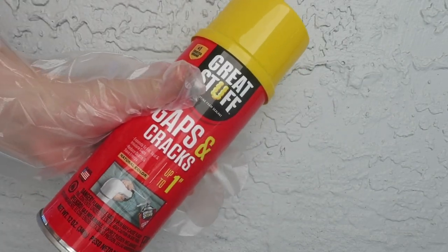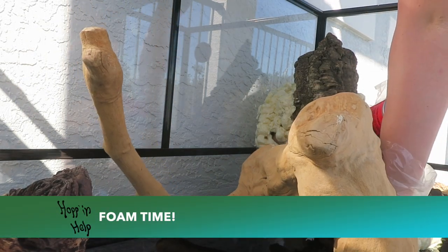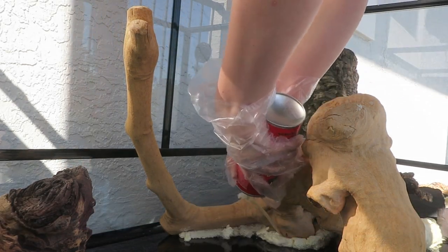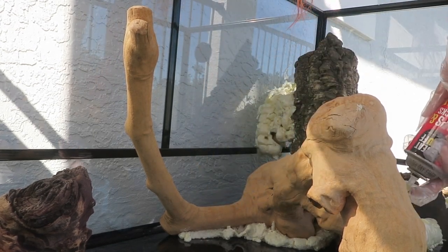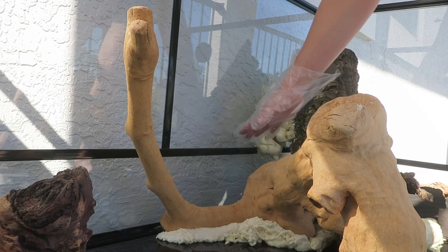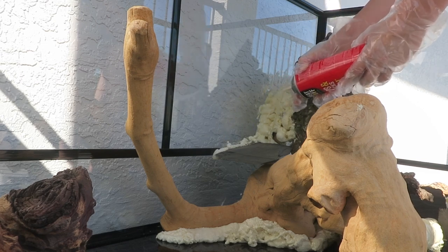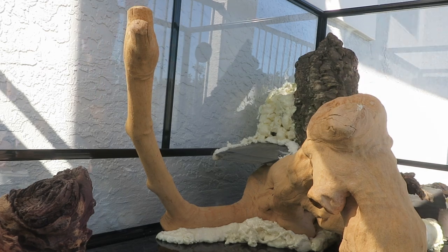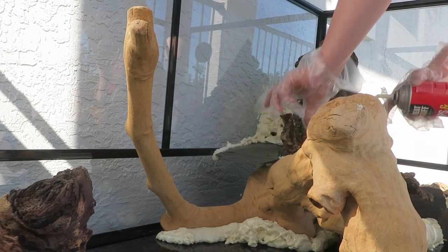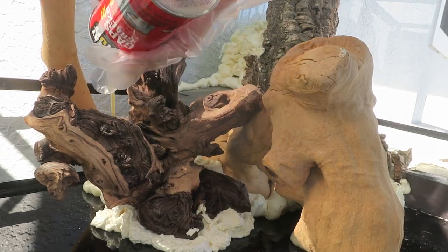Now let's glove up and start using our foam — please read the instructions on the bottle if you've never used it before. This foam acts like concrete and glue, holding pieces together and acting as a transitional piece between the glass and wood. I start with the base and heavy pieces — I lifted up this basking spot and set it down on the foam. Keep in mind this foam is going to expand two to three times how it looks coming out of the bottle. You do not need a lot — trust me. Start with the base, then foam the areas where different pieces connect.